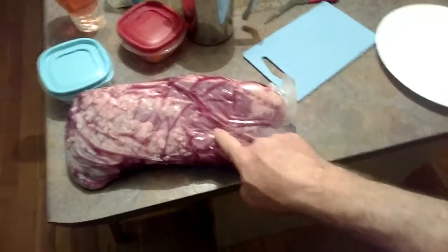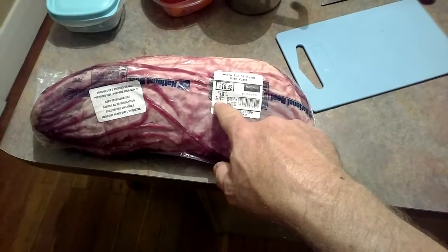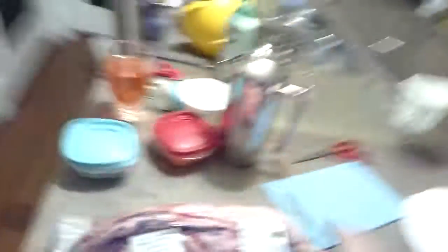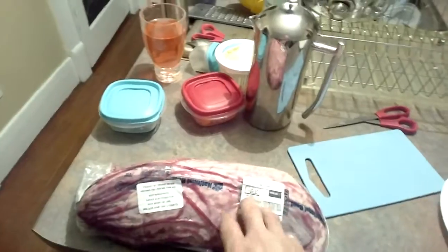Here's the chunk of meat I got — it's an eye of round, a whole eye of round oven roast. It is 3.3 kilograms, which is just over six and a half pounds. I'll cut this up tomorrow, marinate it, then dry it to make biltong. Just checking out some recipes on YouTube right now too. Thanks for watching.